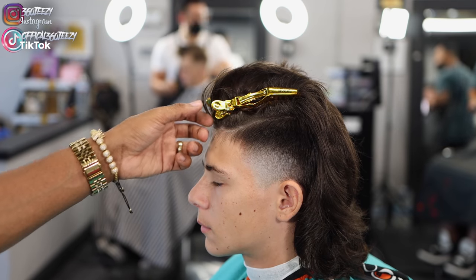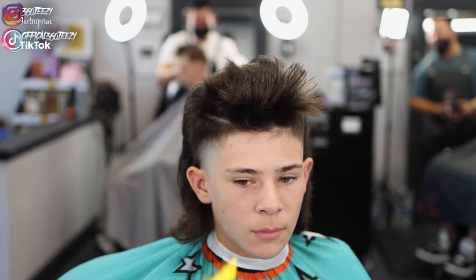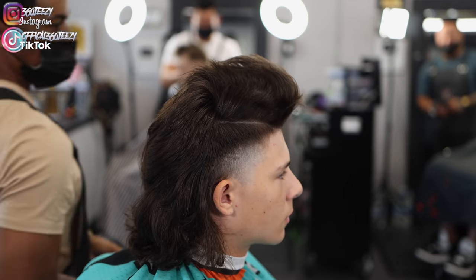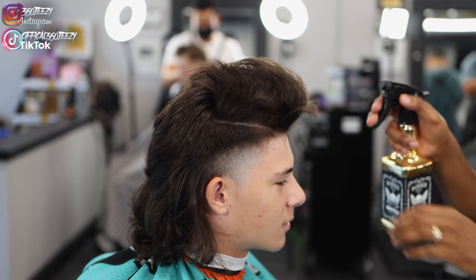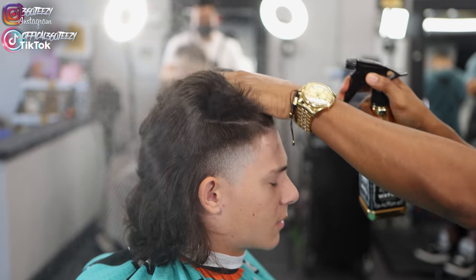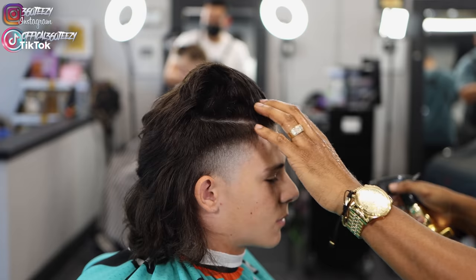Now I'm going to take out my duck clips, saturate my client's hair with water, and section off the hair — section off the front — making sure that hair does not hang over on the side of the taper. Then I'm going to do some shear over comb and take off about two inches on top.